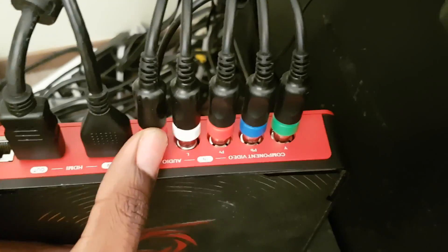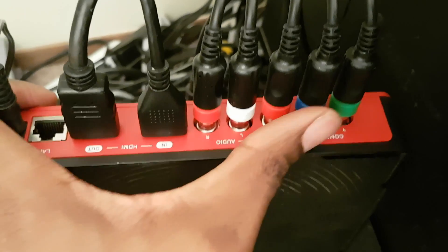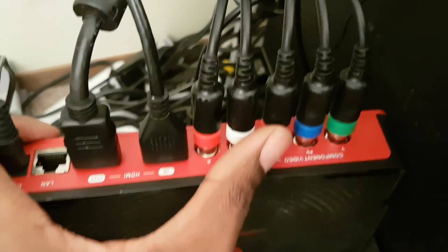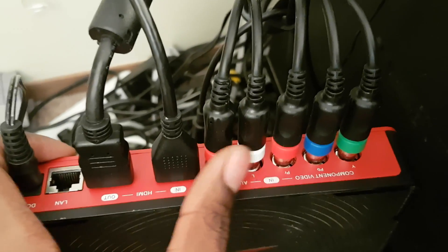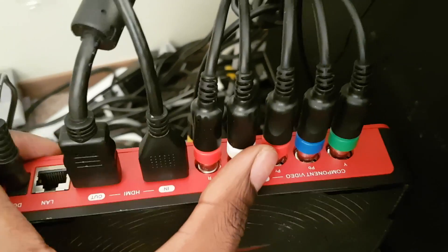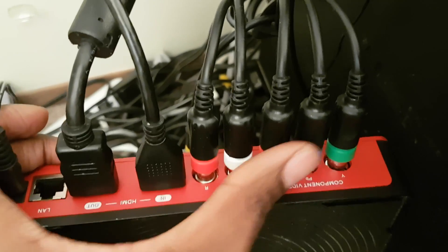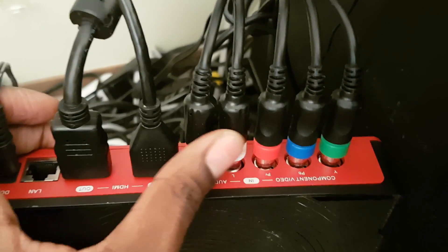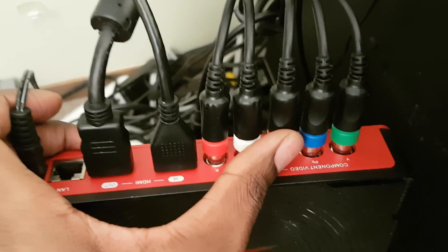And these are for component cables. So, whatever console you have that is compatible with component, you can use these. And these cords I have right here in particular are a special kind of component cables that split into three to connect various devices. So I could connect either a PlayStation 3, or the Xbox 360, or the Nintendo Wii.